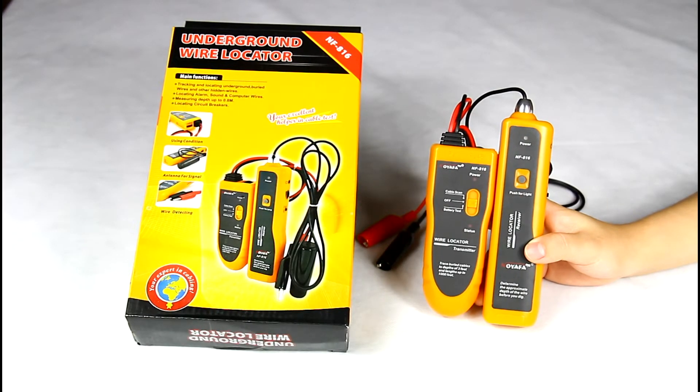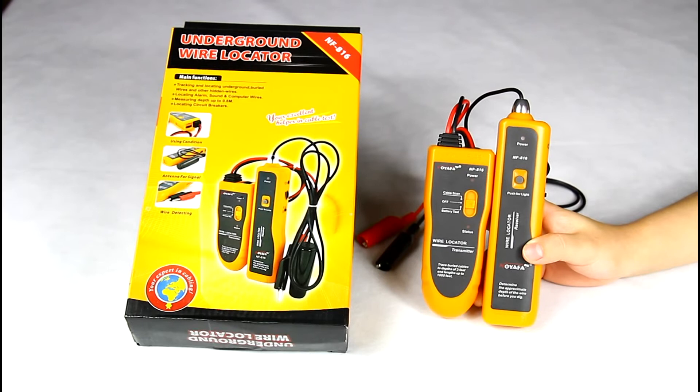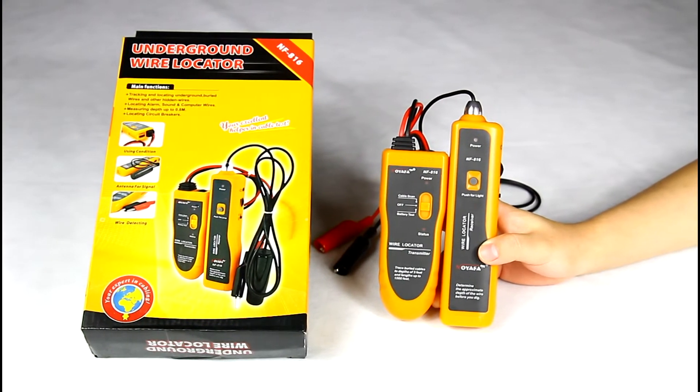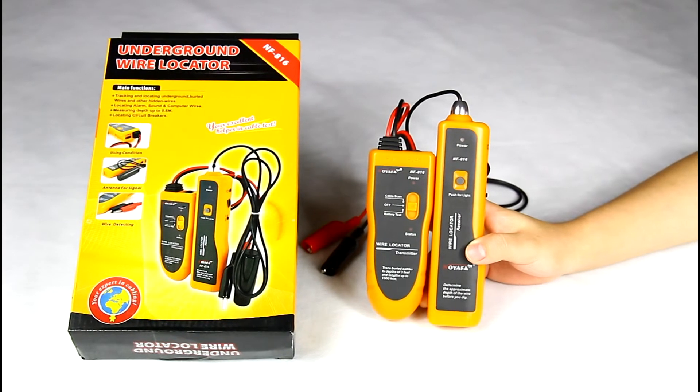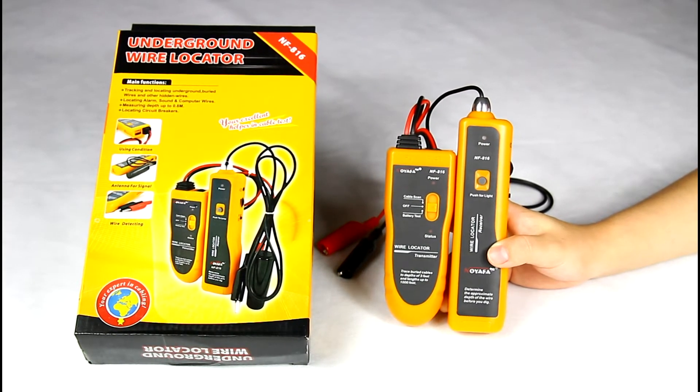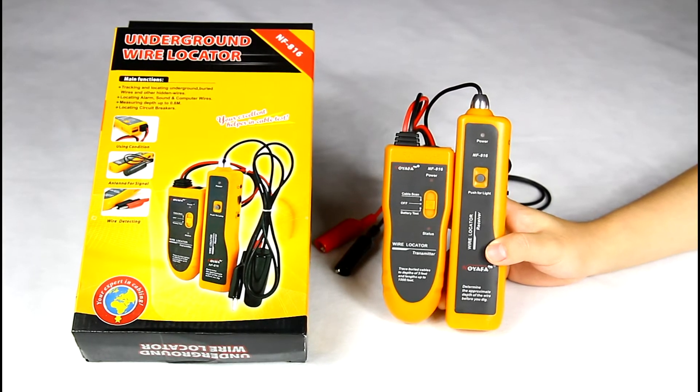Hello everyone, today I am going to introduce our underground wire locator NF816 to you. This device is used in the field of detecting and locating cables, which are in the wall or underground.